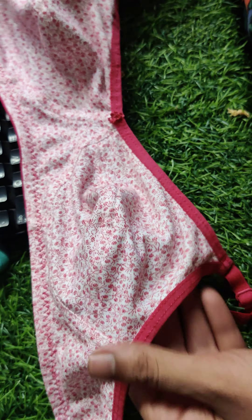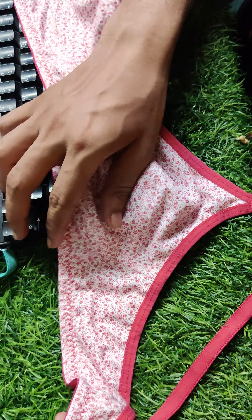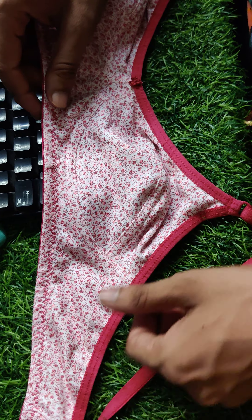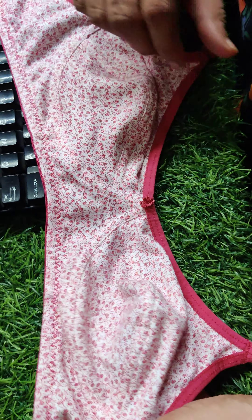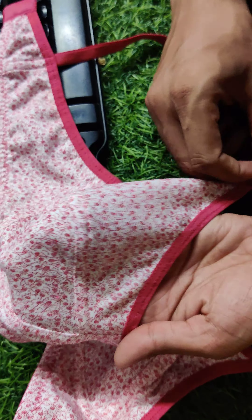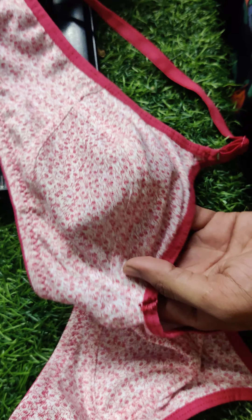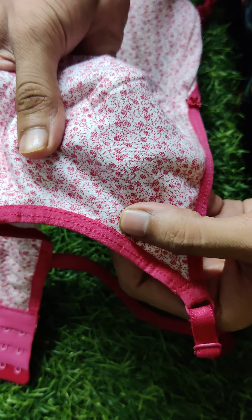Let's watch how it looks. You can see it's a very common and simple style. We can say it is the most-selling bra, the most-selling article of bra.